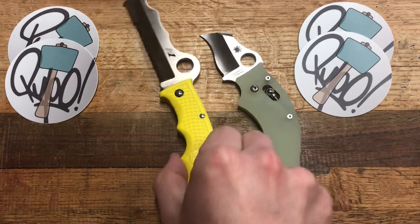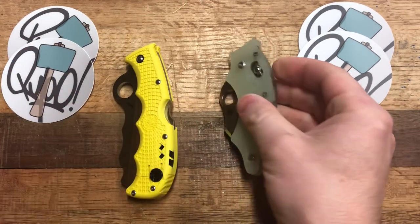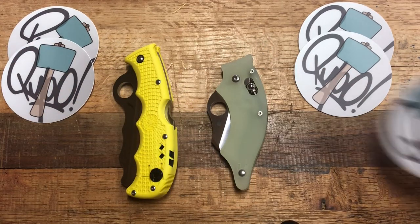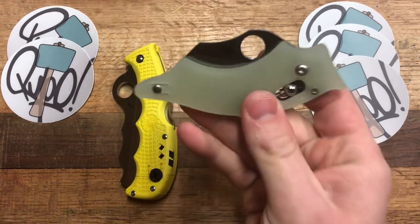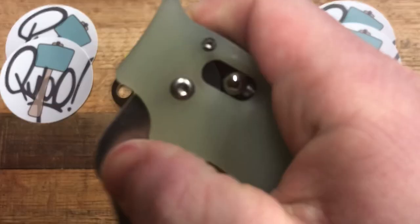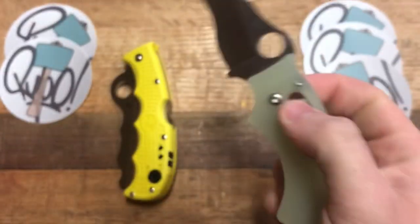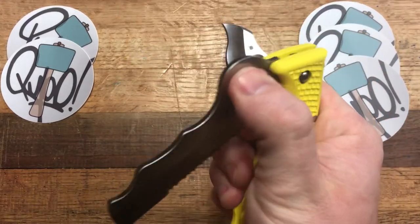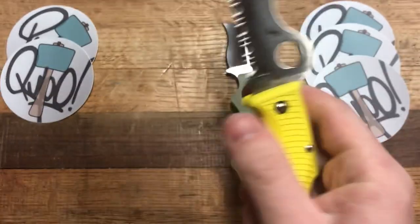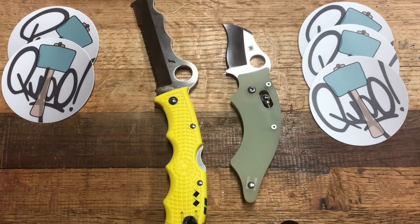Action and detent — the Assist is a back lock and the Dodo is a ball lock. This is a very easy win for the Dodo. The Dodo has an unbelievable lockup — just incredibly, incredibly satisfying. The Assist has your regular Spyderco back lock, which is excellent, but it's no Dodo and no ball lock.